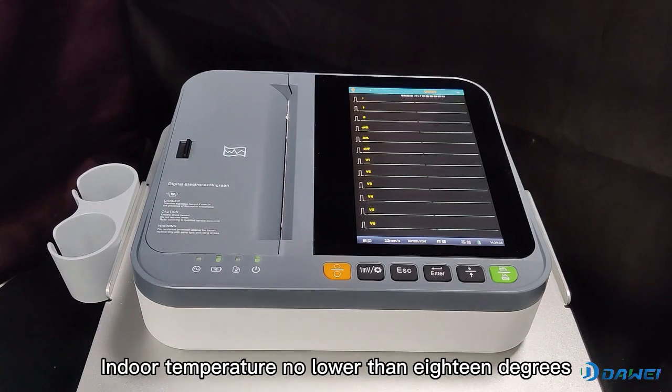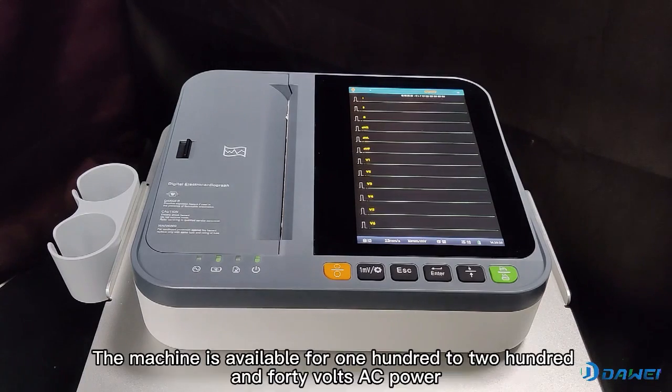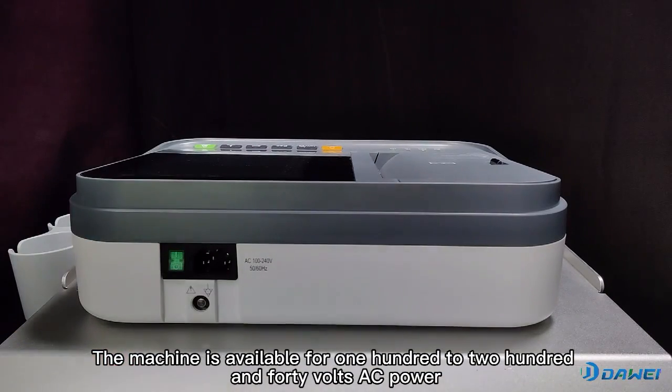Indoor temperature should be no lower than 18 degrees to avoid damage and interference. The machine is available for 100 to 240 volts AC power.